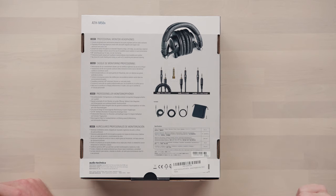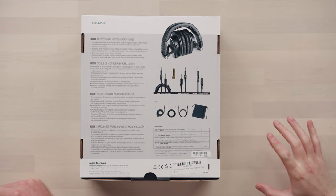Notably, it comes with three cables inside of the box: a 1.2 to 3 meter coiled cable, a 3 meter straight cable, a 1.2 meter more portable style cable, as well as a quarter inch adapter. Usually that's what professionals use.